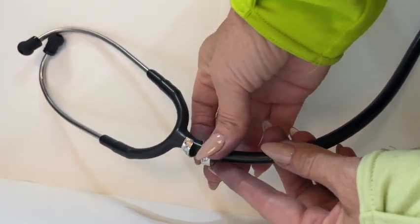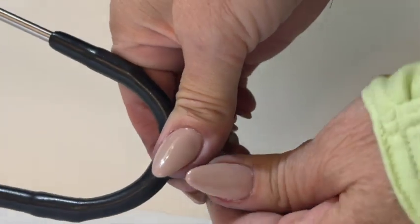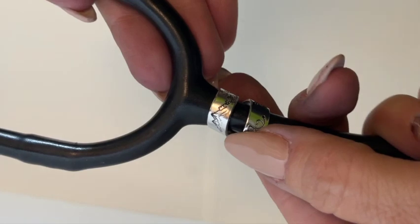Once you have it on, slide it up towards the top. As you tighten, you want to make sure that you twist and tighten at the same time.